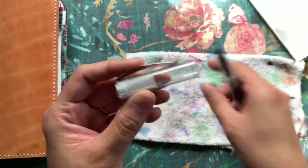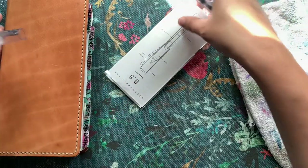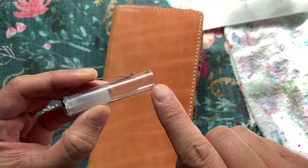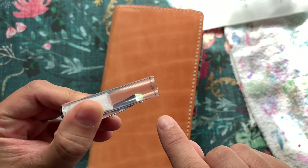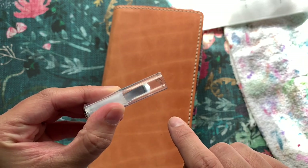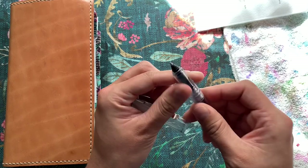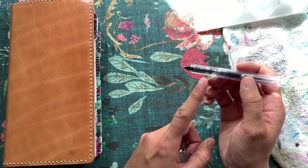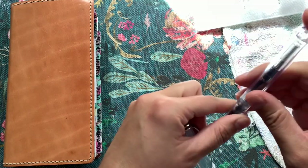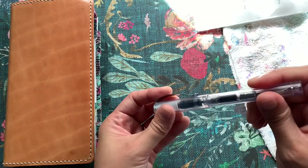Also with this pen — it has these black markings around the cap edge. If you get the 0.7, those markings are white. I think that's the only difference other than the nib size. So once you put the ink in, it can take up to five minutes for it to filter through and start working.